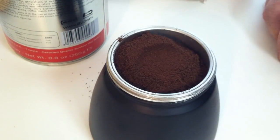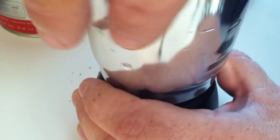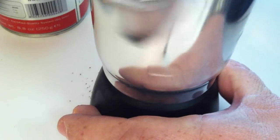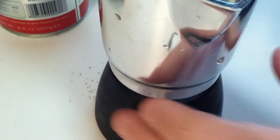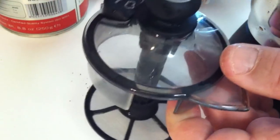Level it out, but you do not want to tamp this too hard or you will not get the right amount of crema.